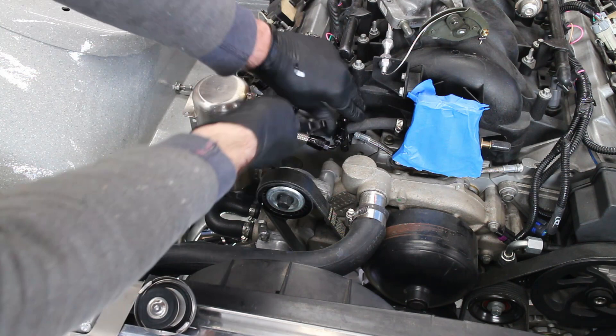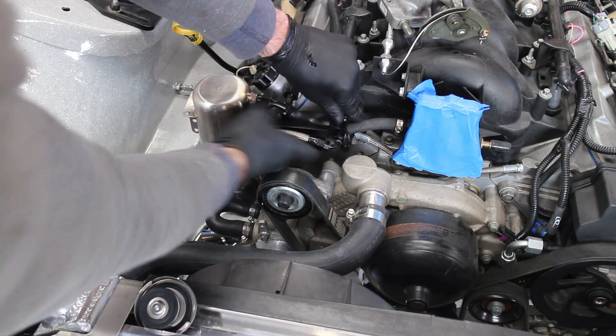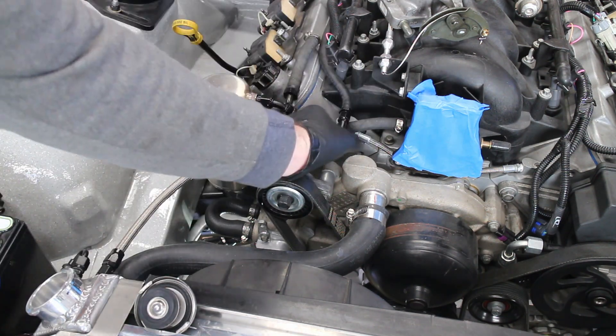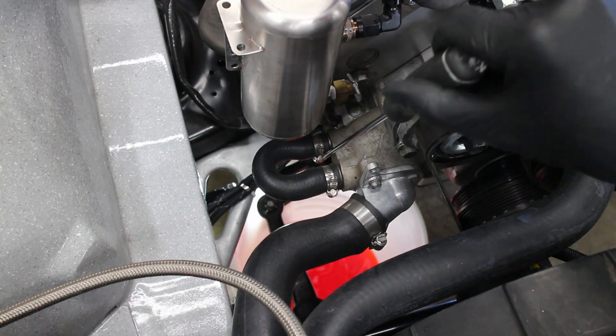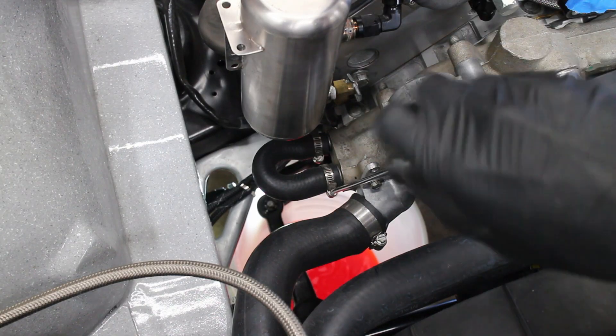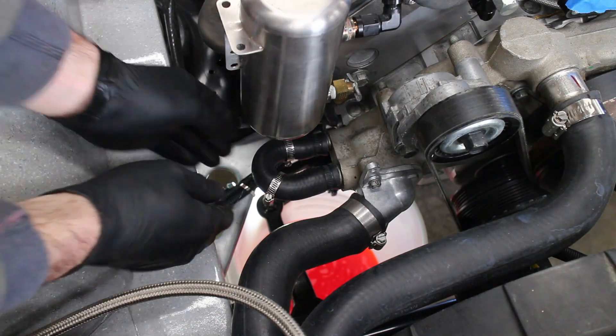The steam port is removed — in my case, it's a stainless braided dash 4 line. My heater bypass hose is popped off, and there was a lot of coolant that flowed out, so keep a bucket handy.